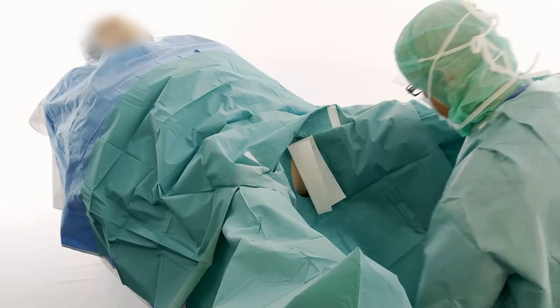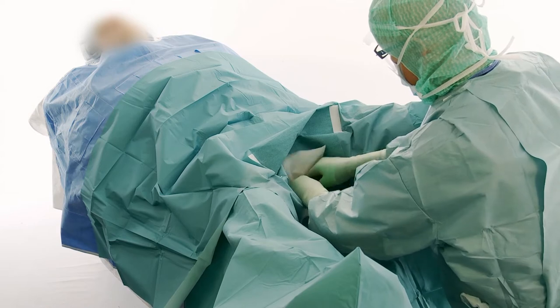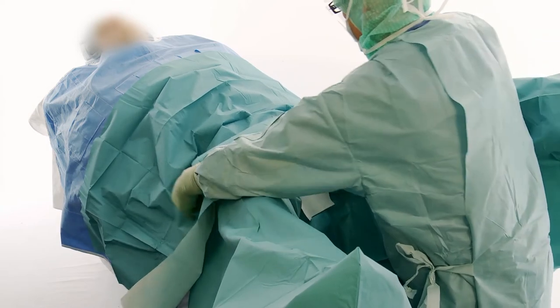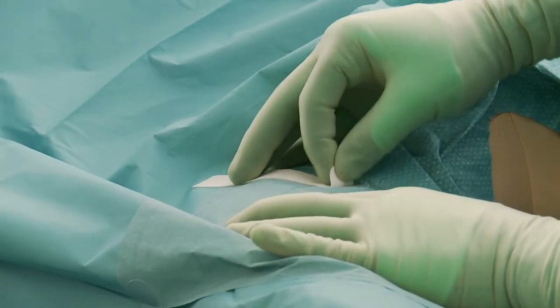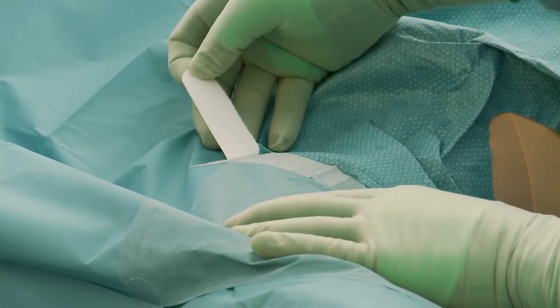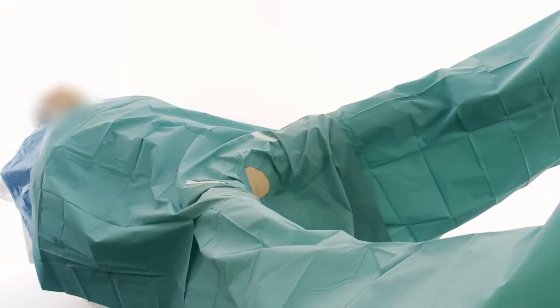Ensure that the adhesive film is securely attached to the patient and remove the crepe paper. Use the hook and loop for fixating tubings and cables. Draping is then completed.